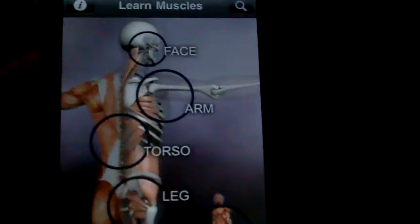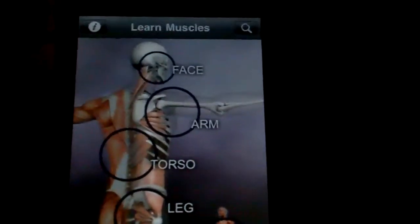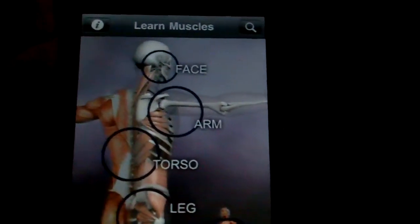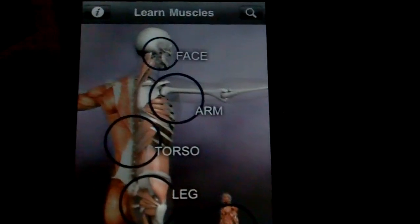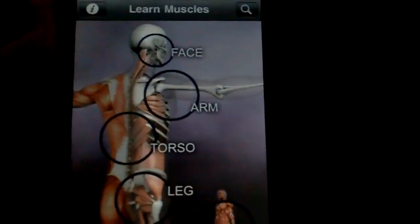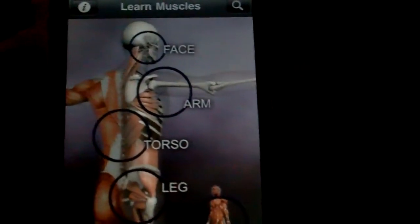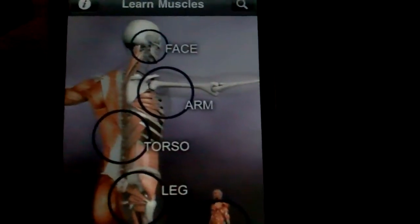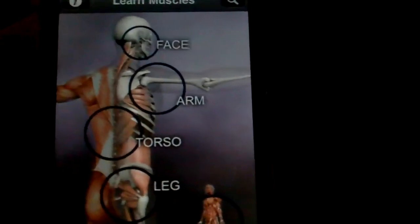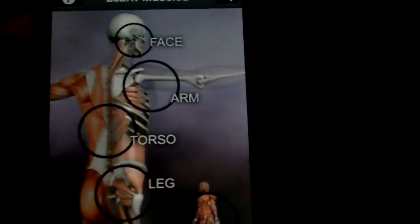Learn Muscles is released by Real Body Works and is available right now in the App Store for just $2.99. That may sound a little bit steep compared to a lot of other iPhone apps, but when you compare that price to similar medical apps with lots of information like this one, $2.99 really is a good deal — kind of a steal almost. So I'd encourage you that if you're interested in apps like this, check this one out because you'll probably like it.